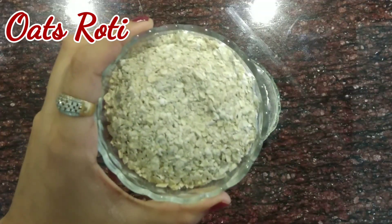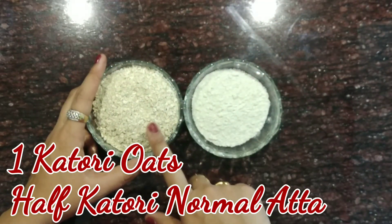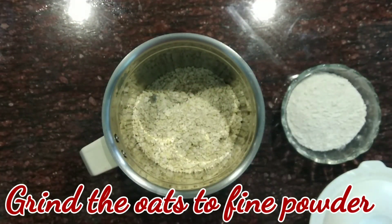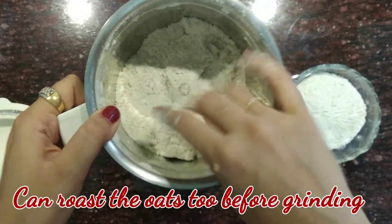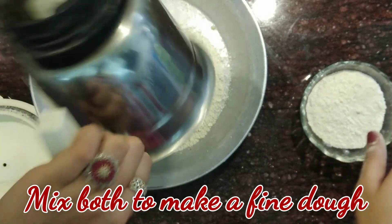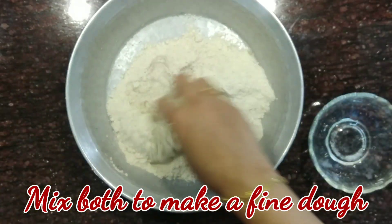My first roti is oats roti. I have taken 1 full cup oats here. You can take plain oats and half cup atta. These oats are Quaker or the Saffola oats. Now what you have to do is grind the oats in a mixer grinder. You can even roast the oats before grinding. As you can see, it's totally in powdered form. Now you have to mix this powdered oats in your normal half cup atta. I have taken half cup wheat atta, and I will be kneading the dough with water.